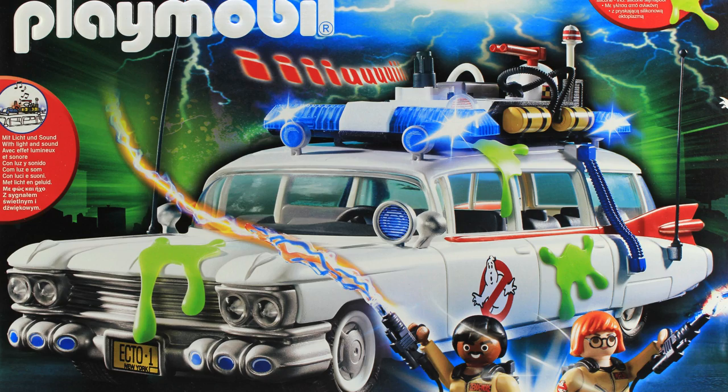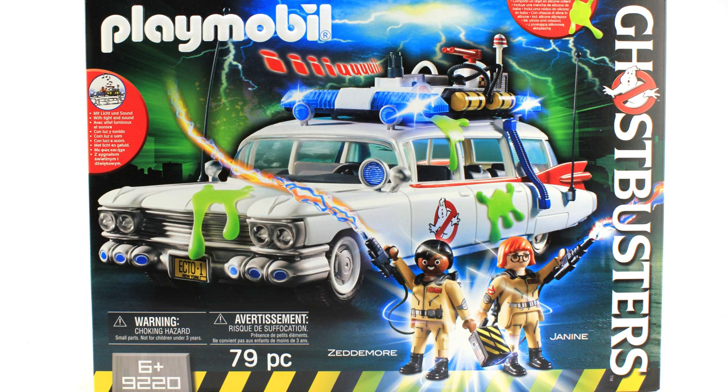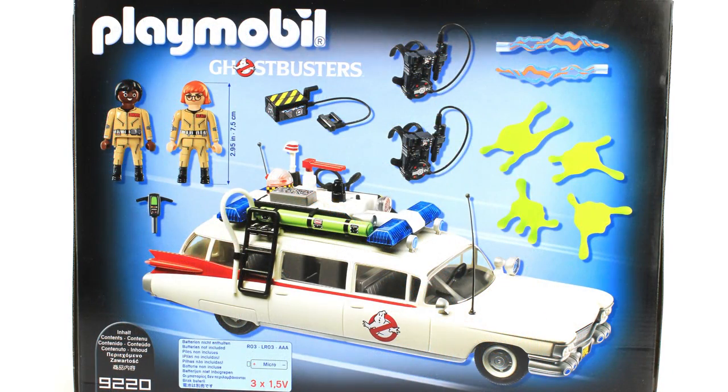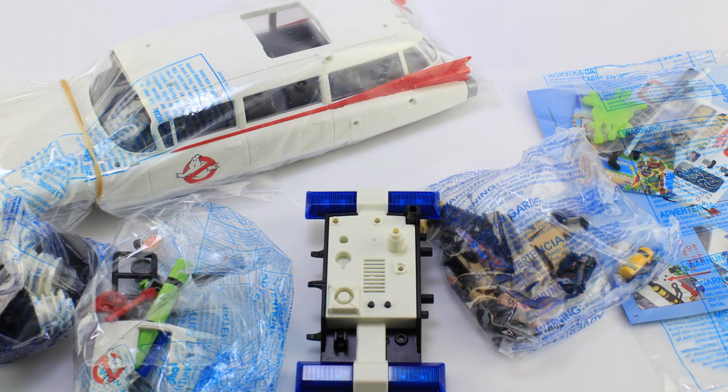The box features an image of the Ecto-1 with all the accessories, including the two included figures of Winston Zedmore and Janine — Janine in Ghostbusters gear, which is pretty cool. One thing you'll notice across all the Playmobile Ghostbusters sets is that every set comes with different figures, so collecting all the sets will get you all the different figures in various outfits. The back of the box gives you a full breakdown of everything included in this particular set.